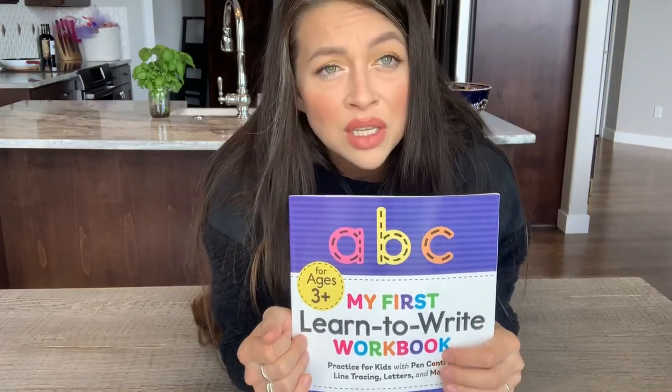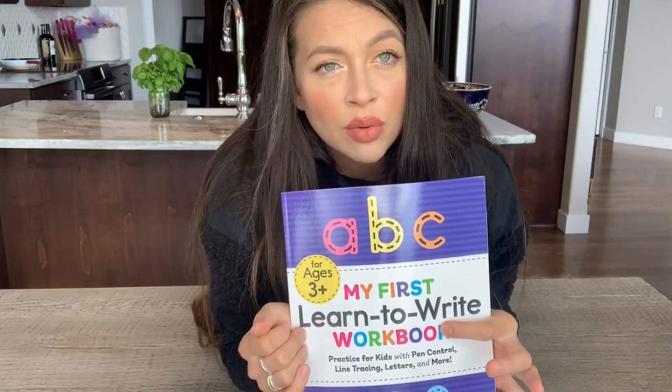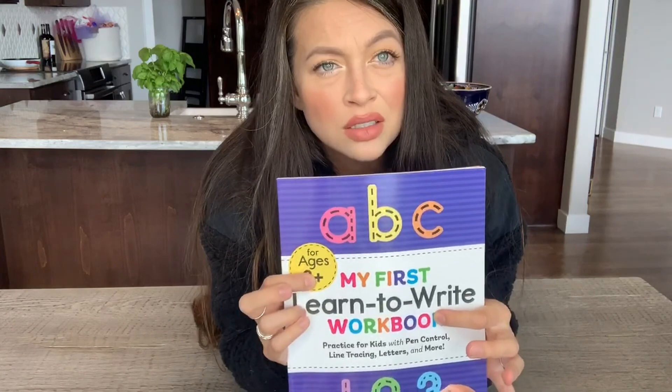I would definitely rate this as on par for age — perfect — and because of the repetitive amount of times your child will be writing each letter, this will allow for a slower pace through the workbook, so it's not something you're completing in a day or two days. This workbook was something we bought to supplement education during the COVID-19 pandemic when we were doing a lot of learning from home, and I found it really great to have such a great tool like this to do that with.